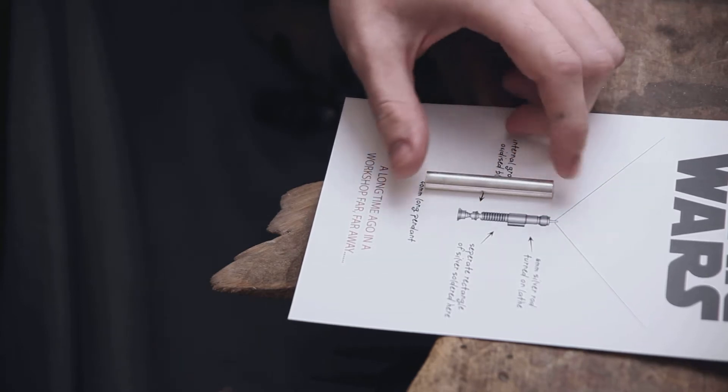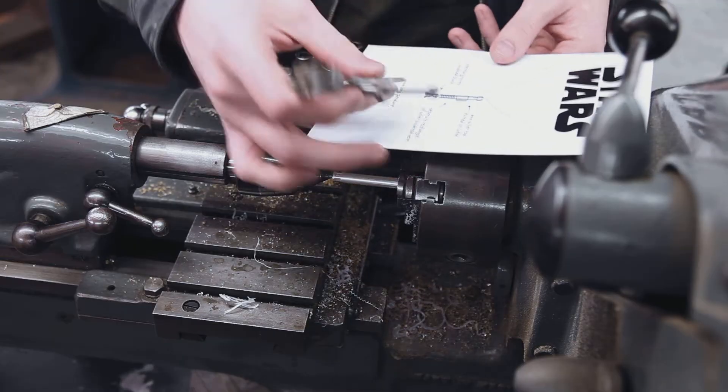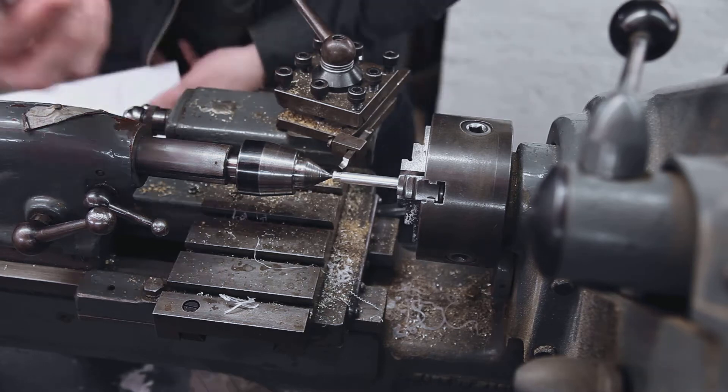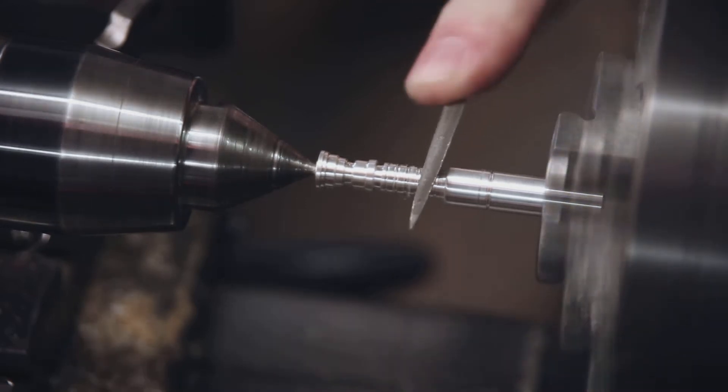Mostly I'll be using the lathe to profile this silver rod. Using cutting tools and files allows me to create a distinct profile of the lightsaber hilt. This triangle needle file lets me put the grooves needed for the top section of the lightsaber.